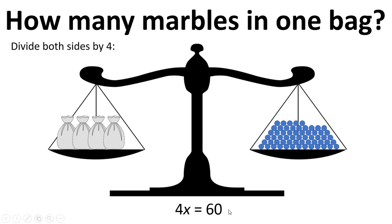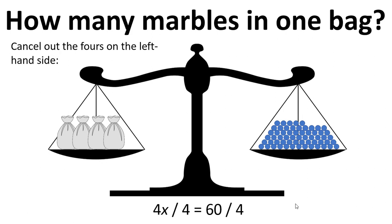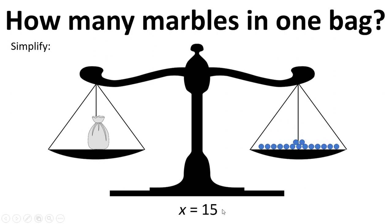The next step is to divide both sides by 4, so 4x divided by 4 equals 60 divided by 4. We cancel out the 4s and simplify everything, so x equals 15.